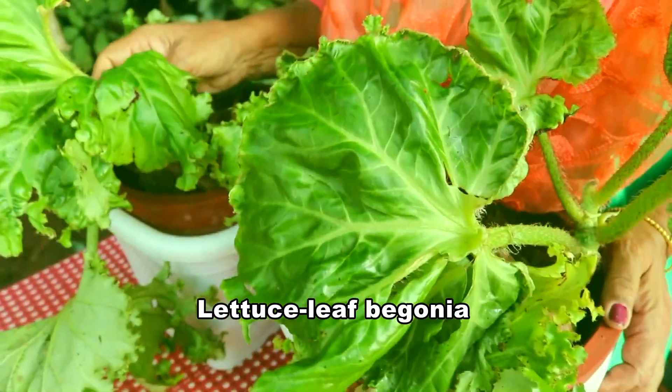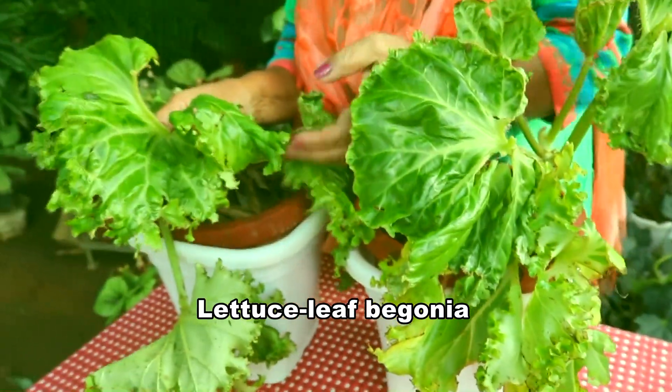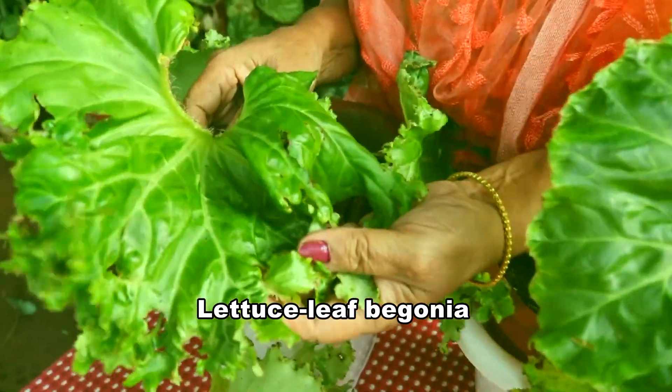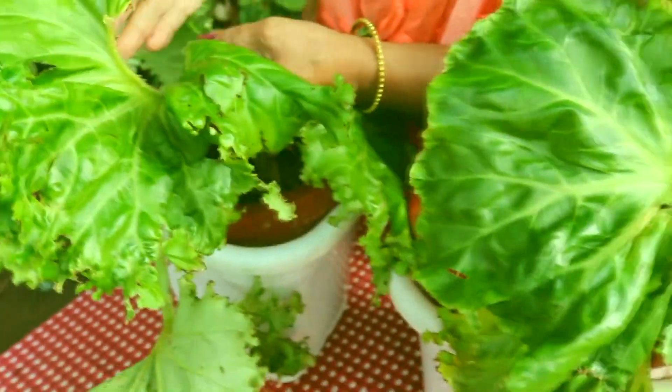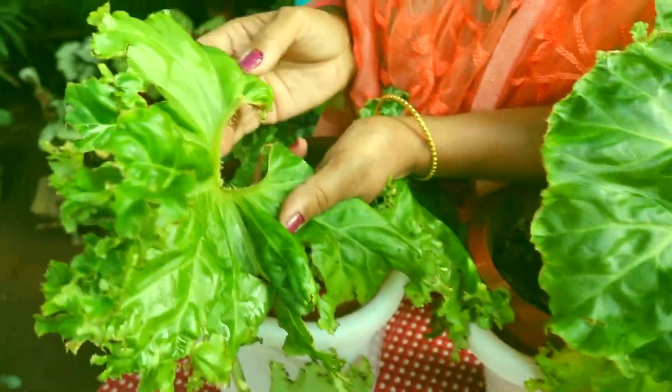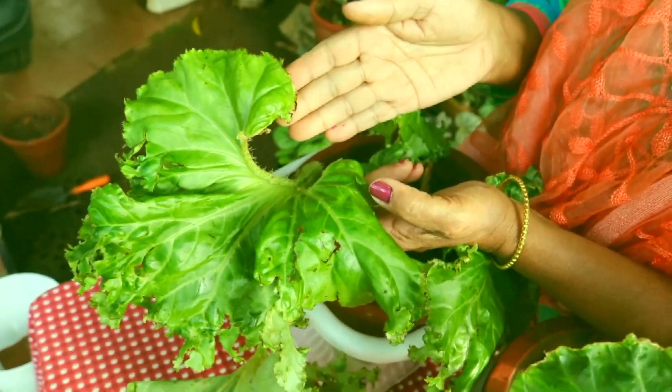This is the Latvus leaf Begonia. It looks like the lotus leaves, and it has ruffle edges — you can see the ruffle edges. In a good green colour, the ruffle edges combination is very nice.